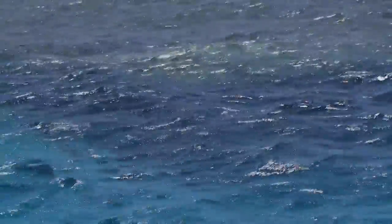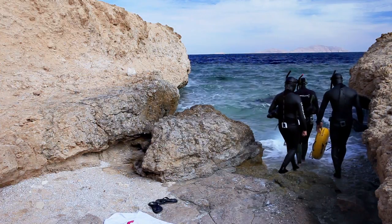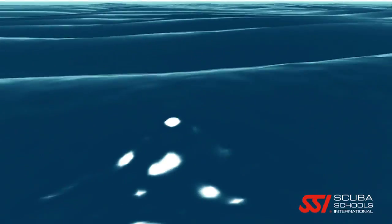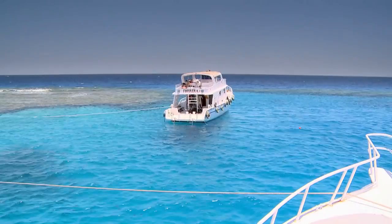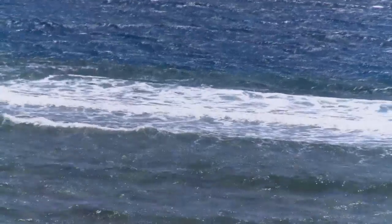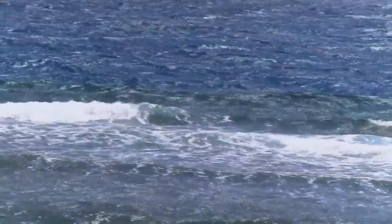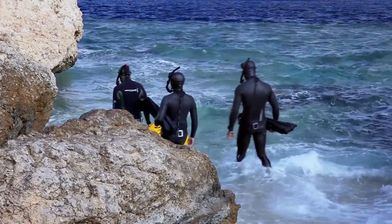Tidal currents are of more interest to freedivers than the tides themselves. The currents cause water movement toward and away from shore, which affects entries and exits and causes resistance for anyone swimming in the opposite direction. Also of interest to freedivers are the actions of waves and localized currents. How large the wave grows depends on how long and hard the wind blows and how far the wave travels, uninterrupted by land. Waves only affect the surface of the water to a relatively shallow depth and will usually only affect freedivers on entries and exits. When entering from shore, the primary concern is to avoid being knocked down by waves in the surf zone.